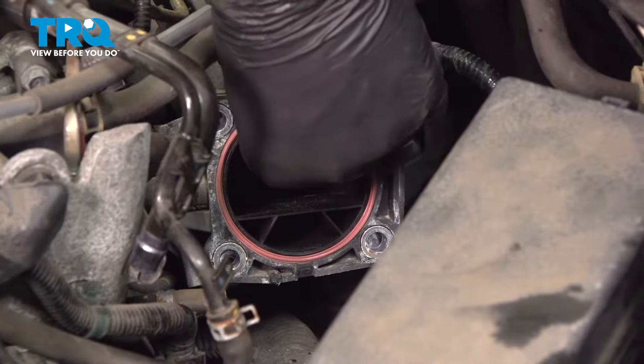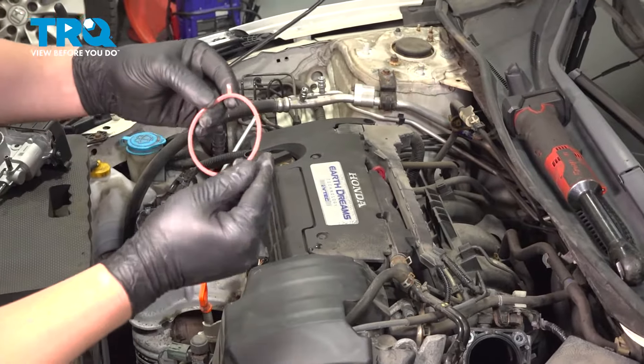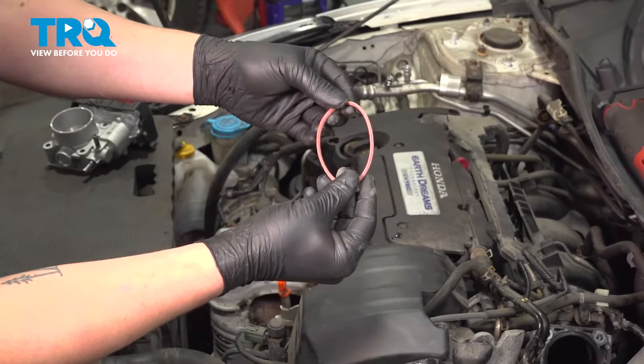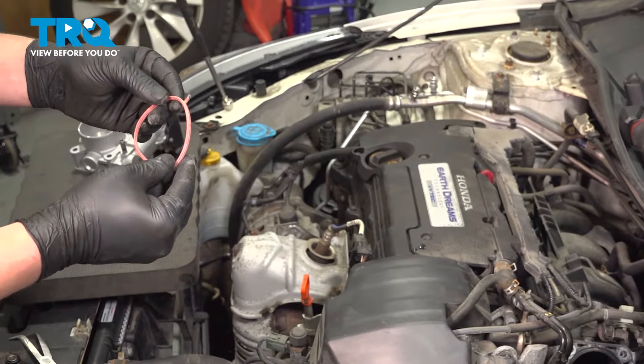Before installing the new throttle body, we're going to remove our gasket and give it a look over. Make sure there's no rips, tears, or flat spots. If you have any of these, you should replace the gasket while replacing the throttle body. Ours is good, so we're going to put it back in.